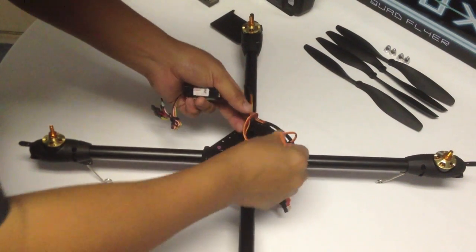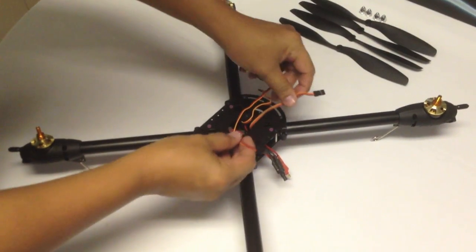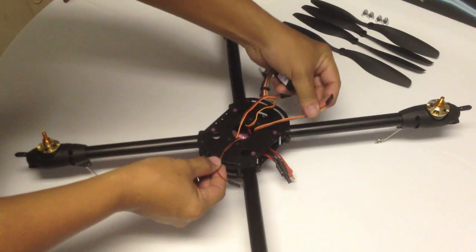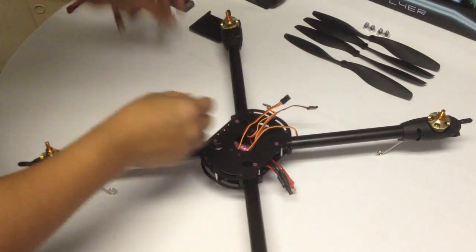With the motor assignment, the signal wires coming from the speed controllers correspond to the motor number.